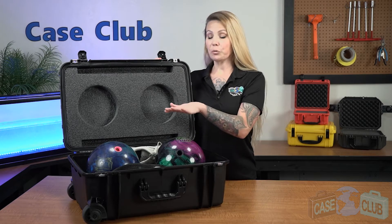Hi and welcome to Case Club. Today we'll be reviewing our shippable two bowling ball case. It's designed to hold two bowling balls, shoes, and accessories. This waterproof heavy-duty case is perfect for storing and transporting your bowling balls and accessories, including airline travel.